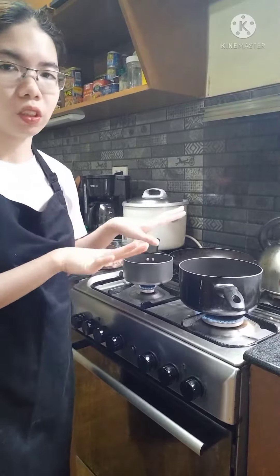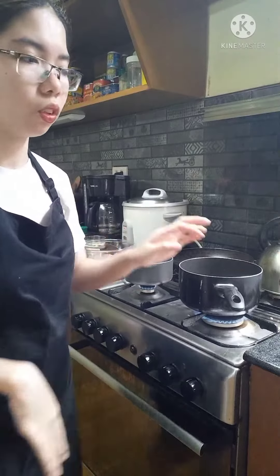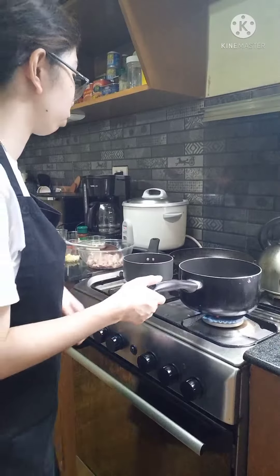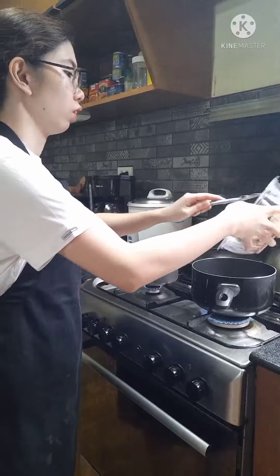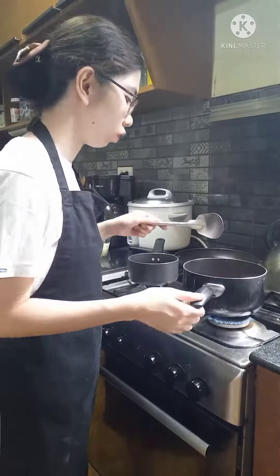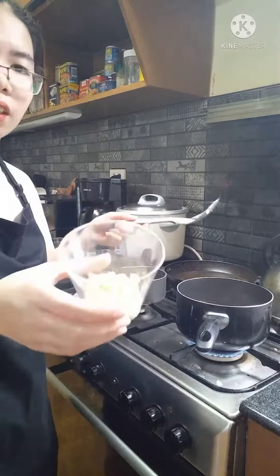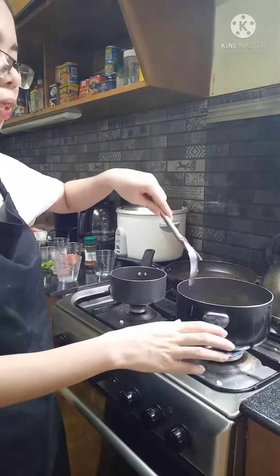Now it's cooking time. This pan has been preheated for about 2 minutes or so. Let's put some oil to grease the pan. Now let's put our beef into the pan. Now let's add the white onion, then the garlic, then let's mix it.